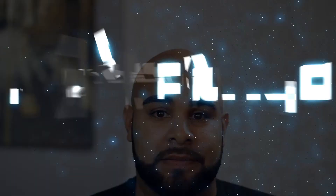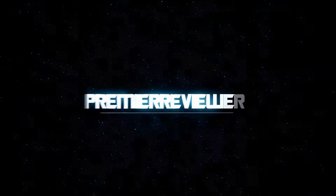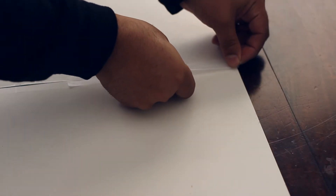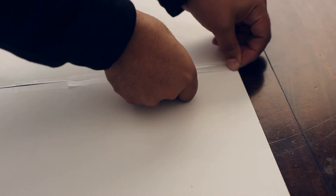One way to get your reviews noticed is to have a clean backdrop. All you have to do is get two dollars and change and get yourself some construction board. It's very flimsy, but I say two pieces because you're going to want a backdrop and you're going to want something that the product is going to be sitting on. All you have to do is tape the back together so that it opens up like a book.